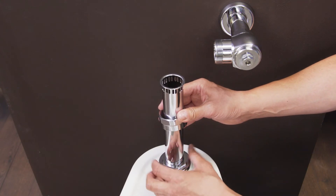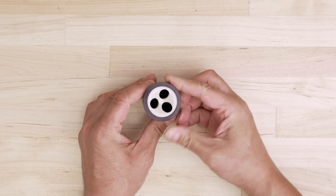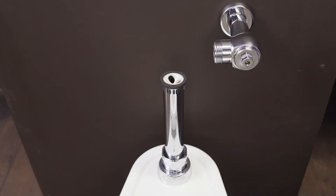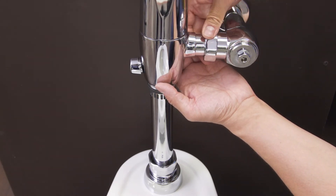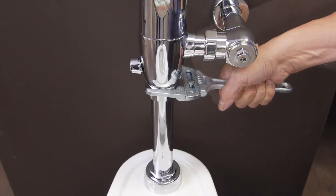Align the flush pipe and hand tighten the nut. Now assemble the vacuum breaker — slide the plastic insert into the lip on the rubber sleeve, then insert the vacuum breaker into the flush pipe. Set the flushometer body on the flush pipe and hand tighten the tail piece coupling and hex coupling. Now use a smooth jaw wrench to secure each connection.